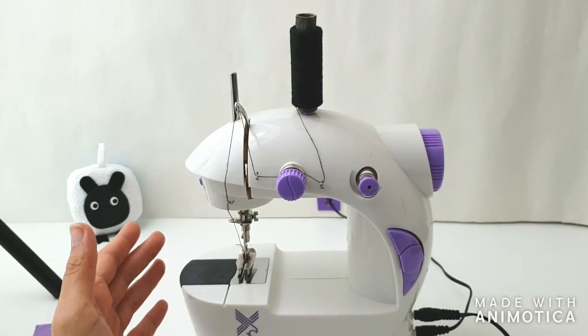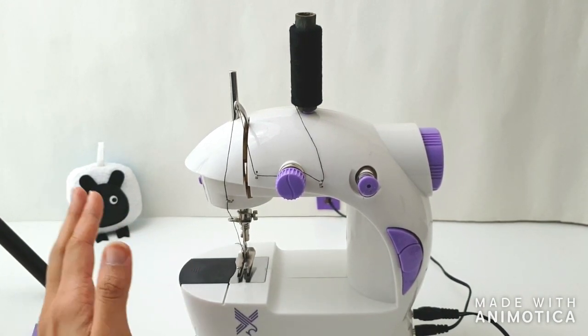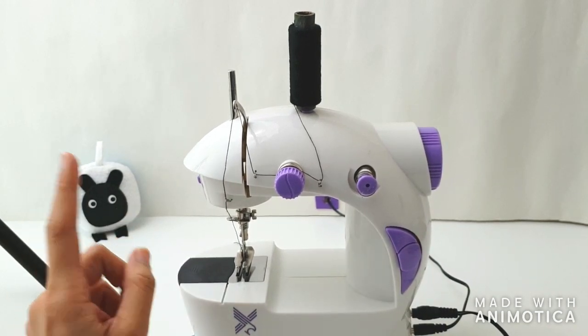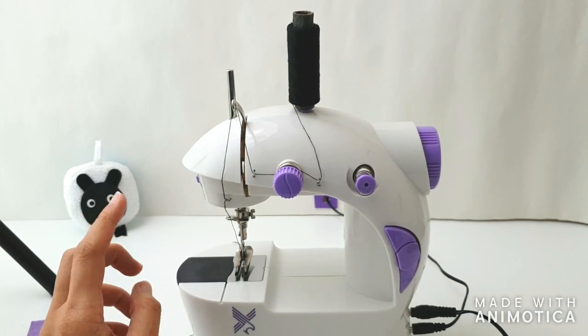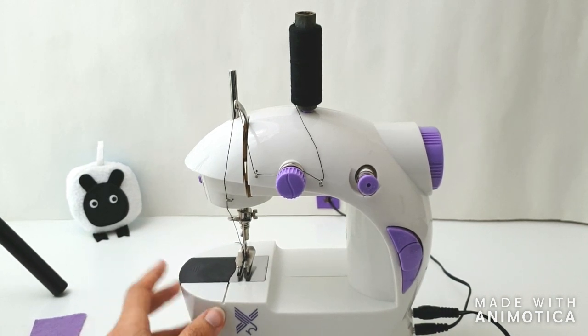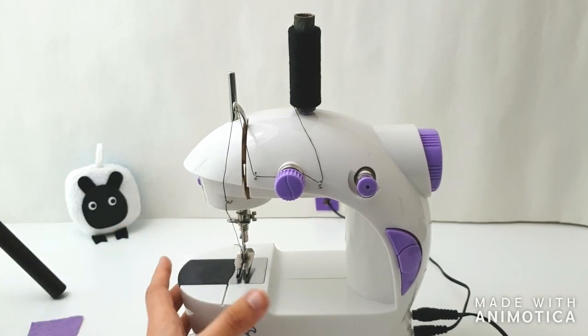And yet your mini sewing machine refuses to sew properly — it keeps skipping stitches, it keeps giving you trouble no matter what you do. So I've got one little trick up my sleeve that I discovered by accident. If you've watched any of my earlier episodes you'll know what I'm talking about, but if you haven't, here I am — I'm just going to quickly show you what that is.